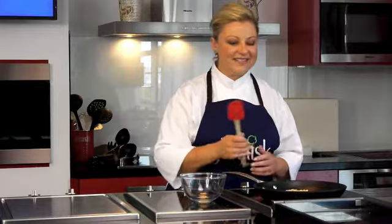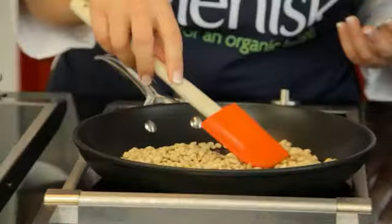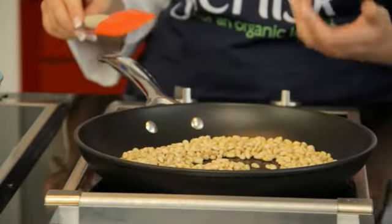So pine nuts in. I deliberately chose pine nuts because I burn these quite routinely — I wander off and go do something else. So you need to stand over them and watch them.